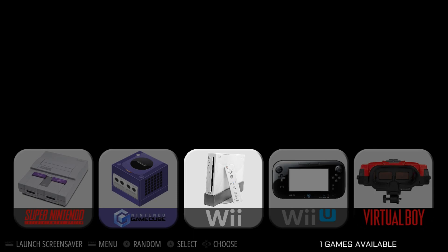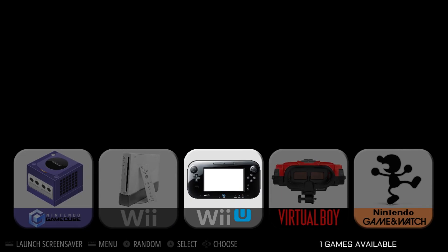Wii has — you can see the console logo — but it does not have a background, which you could add yourself. But I'd rather wait for him; he does amazing, amazing work. So I'll wait it out. Wii U, same thing.